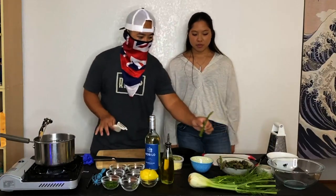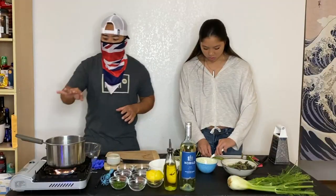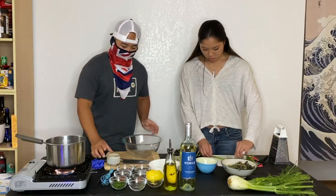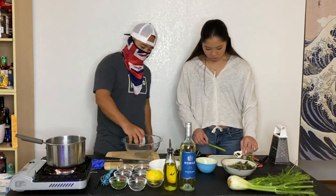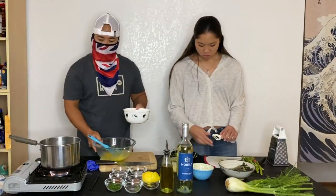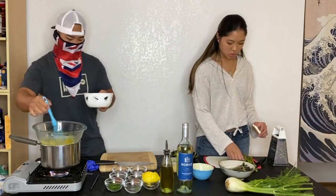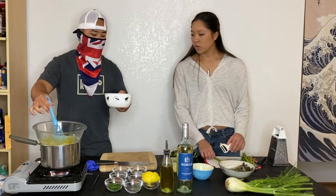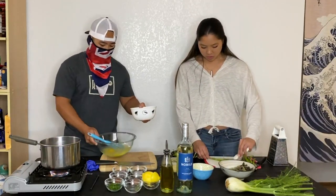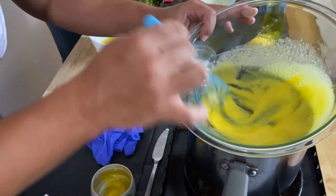Now to do our asparagus glaze — I've already washed everything and pre-cut the ends. All we're going to do is peel the asparagus. We're going to use a double boiler: we've got a glass bowl, two egg yolks go in, and we bring it up to temperature. For the clarified butter, I took a big block of butter, boiled it in a zip-lock bag, threw it in the freezer, and all the cream separated from the butter fat. Then we slowly emulsify to keep the sauce together.